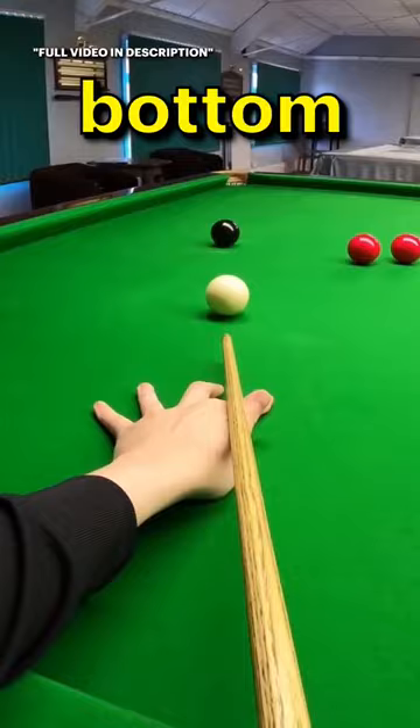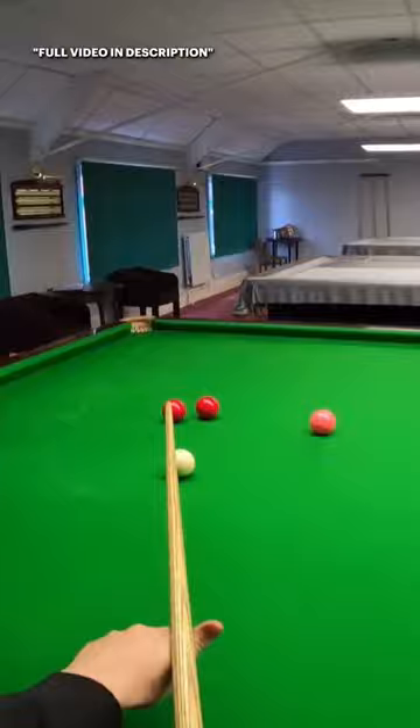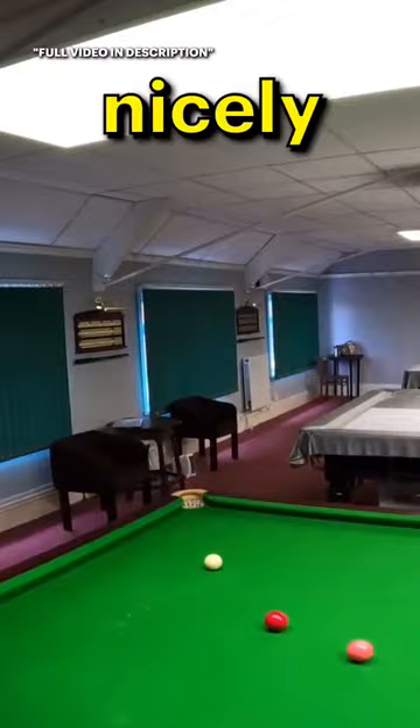Nice timing. Now watch the white — you see the white that time really flicked up, and that time I've got an excellent shot on this red. So if I was in again now I could just run through easily, control the white, and I'm nicely on the black again. So being able to play reverse side there — very very useful.